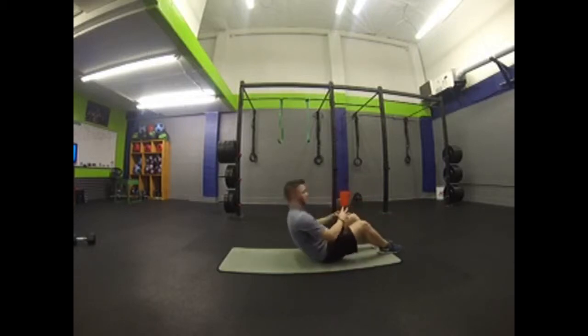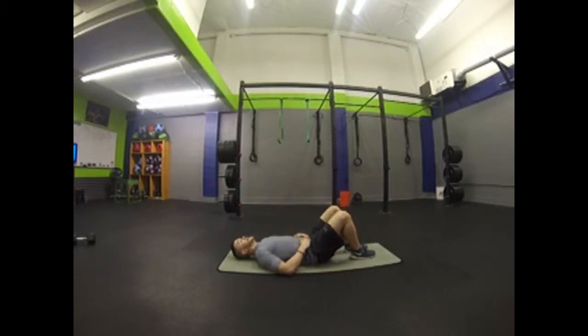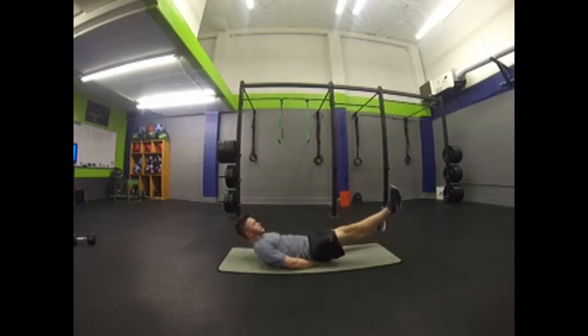I love these scissor kicks — really explosive on these lower abs. Put your hands underneath your butt and that will help round your back so it doesn't arch. You don't get that tightness. Now all we're going to do is switch.